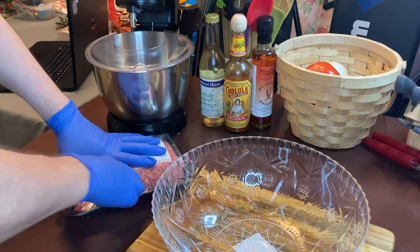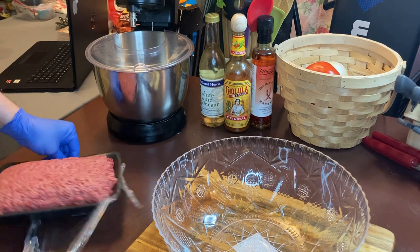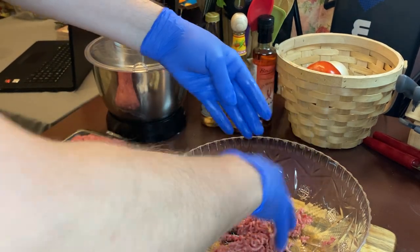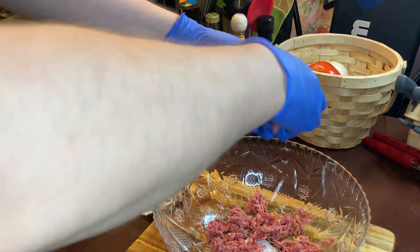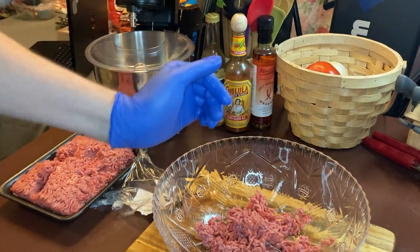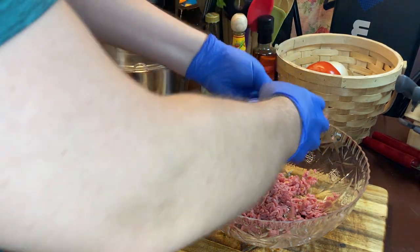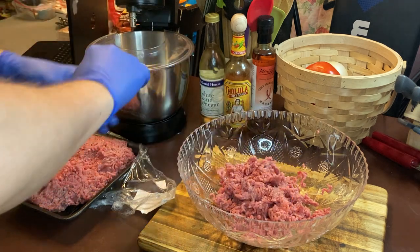Let's get our meat out and open. I like to crumble it down into the bowl a little bit at a time. It really doesn't matter how you do it because you're going to mash it all up when we're mixing it together.